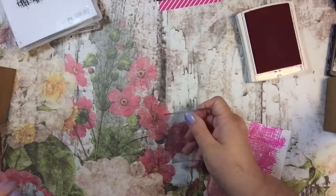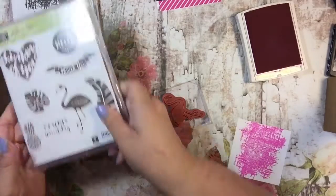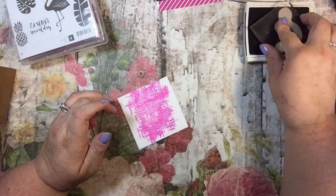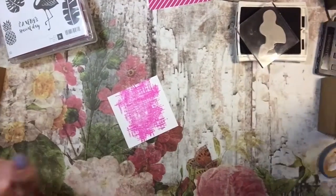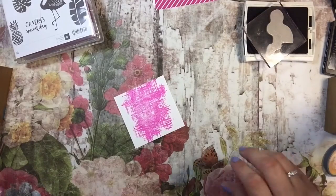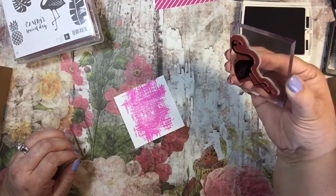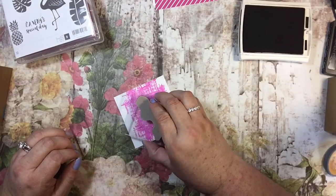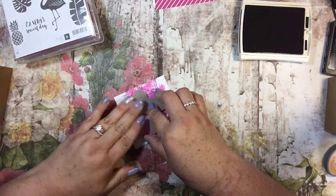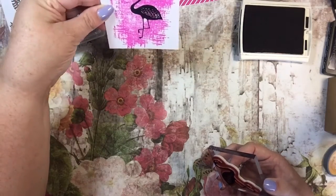I'm going to put my flamingo on this and stamp it in black. Oh, there's my cat — go on, fuzz! I love my cats but they are annoying sometimes. I'm going to put the flamingo right here in the middle — I think I stamped it a little crooked, but that's okay.